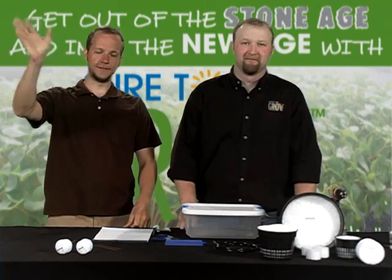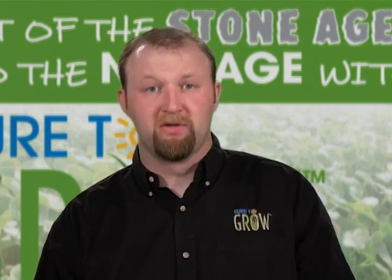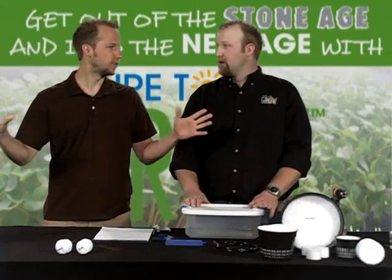Hi everybody, it's Matt live from Sure2Grow and this is Jeremy Borger. Hi everyone. The reason we're here is because there's been a myriad of requests coming through emails and telephone calls requesting us to do some how-to videos on how to build your own systems. A plethora of requests — a veritable cornucopia, if you will.